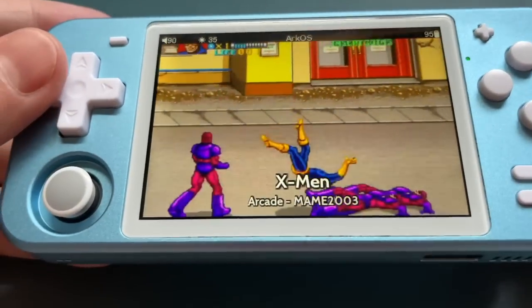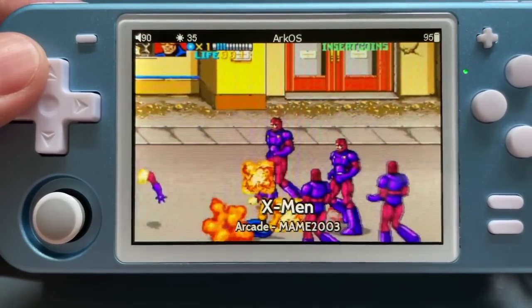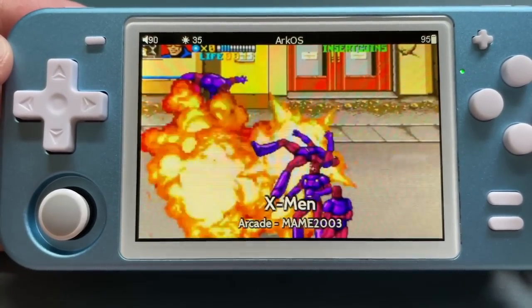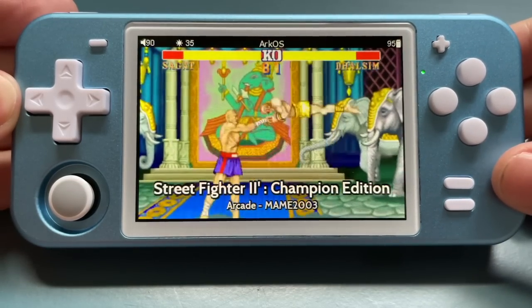I really love my new upgraded RGB-10. It's probably one of my favorite handhelds now, and not because it's the most powerful device in the world, but because it feels like my own console because I put it together myself.